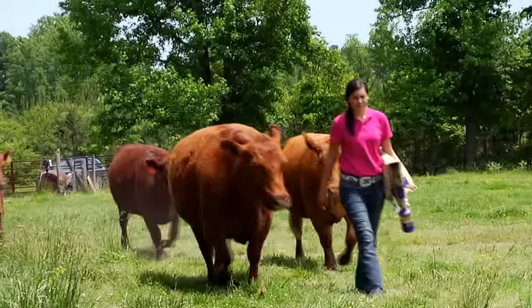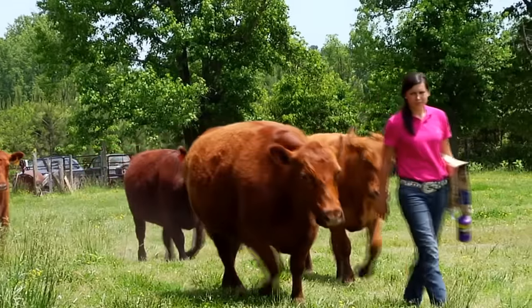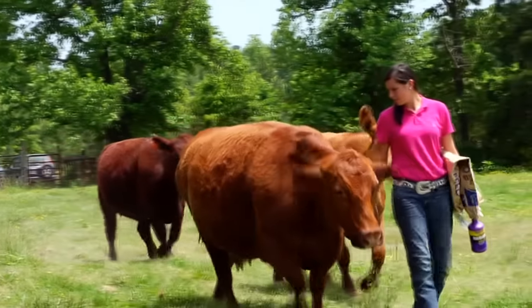I always hear judges say they start from the ground and work up on an animal. You want a good disposition. That's very important. You don't want to be getting run over or drug around the ring or anything.